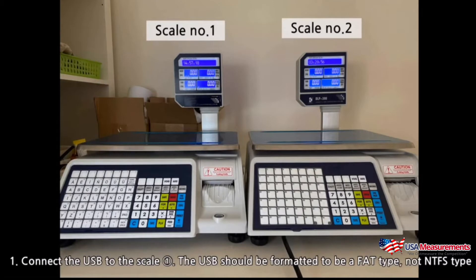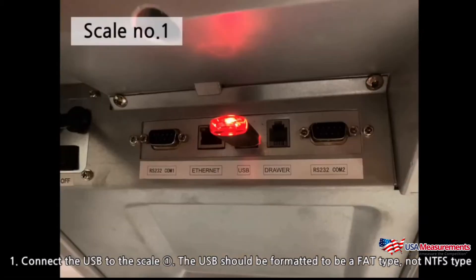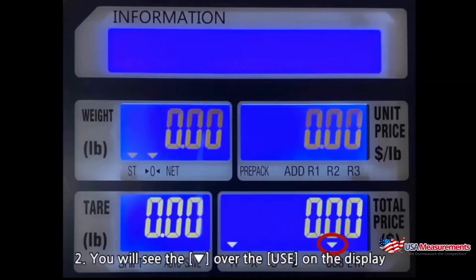First, connect the USB to scale number one. The USB should be formatted as FAT type, not NTFS type. You will see the down key over the USB on the display.